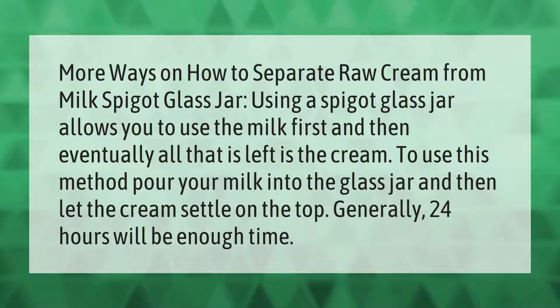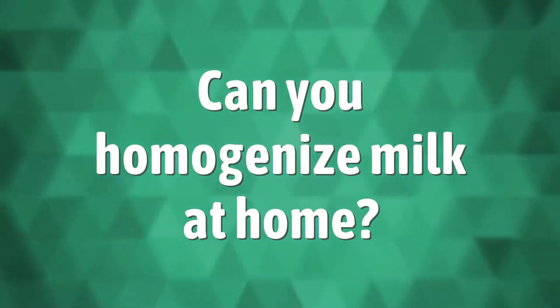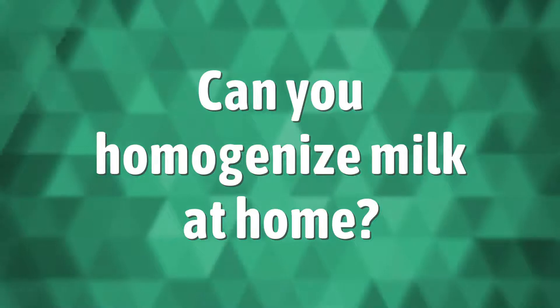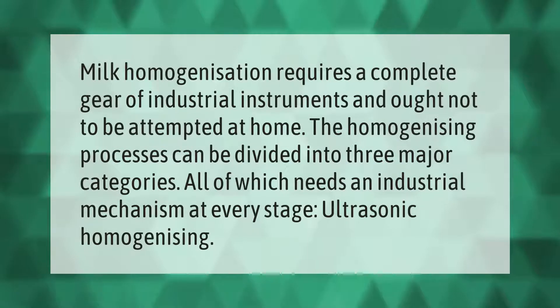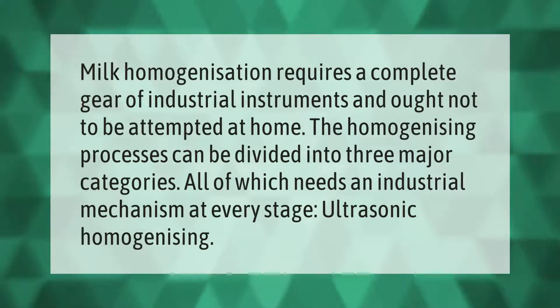Milk homogenization requires a complete set of industrial instruments and ought not to be attempted at home. The homogenizing process can be divided into three major categories, all of which need an industrial mechanism at every stage, including ultrasonic homogenizing.